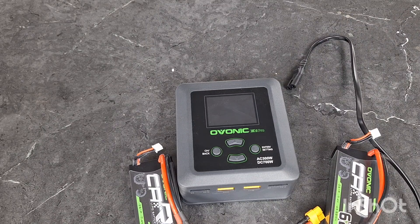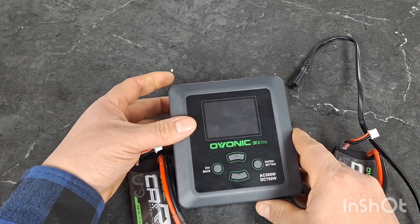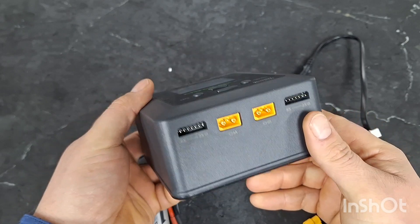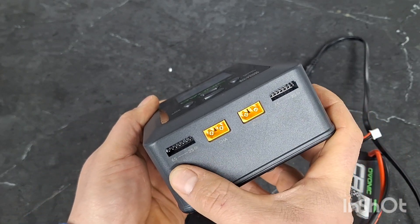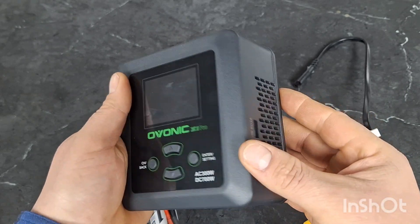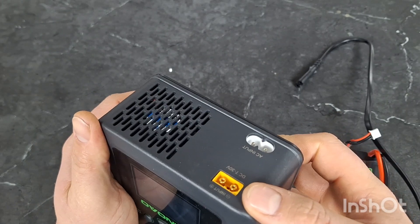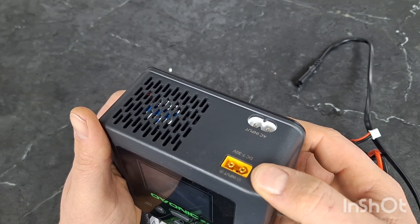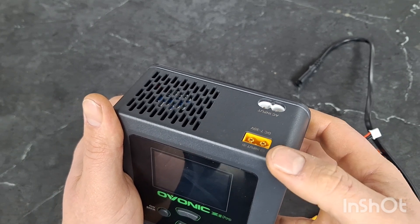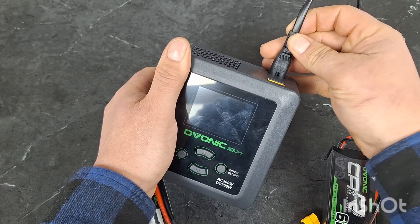Howdy folks. Today we're going to do a video on the Ovonix X1 Pro. I use this charger a lot — it's a relatively inexpensive charger. It can charge anything between 2S all the way up to 6S, and two at a time if you'd like. It does have a 5-volt 2-amp USB output on the side and a DC input on the back. It does not come with the leads for the DC input, but it does come with the AC input, so we just go ahead and plug it right in.